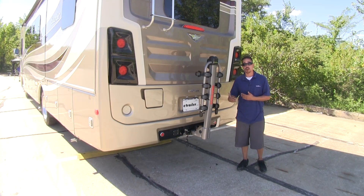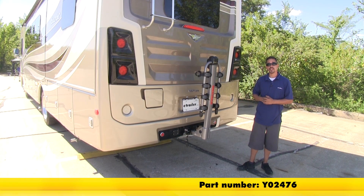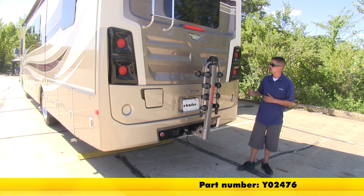And that'll finish up our look at the Yakima Long Haul 4 Bike Rack, part number Y02476, on our 2017 Fleetwood Bounder.